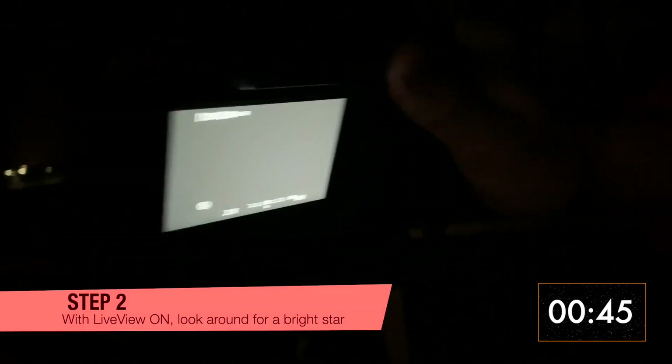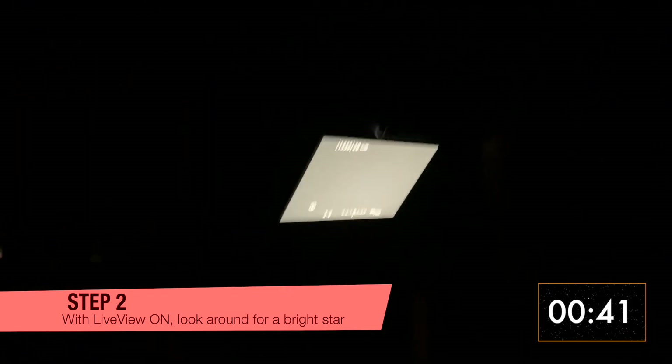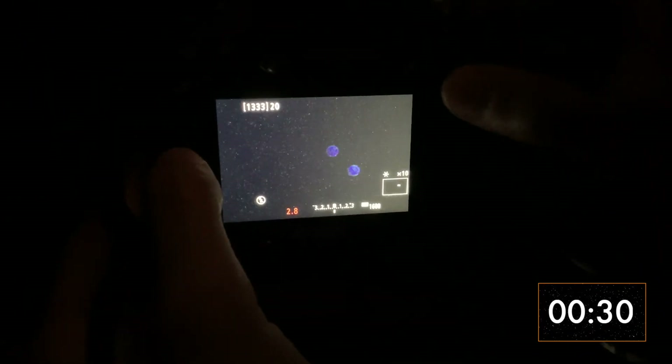Step 2: Aim your camera at one of the brightest stars in the sky, or at least in the general direction. It might appear if you randomly play with the focus. When you spot it, center it and use the digital zoom times 5, then times 10, while making sure it stays in your frame.